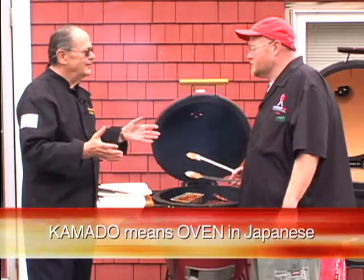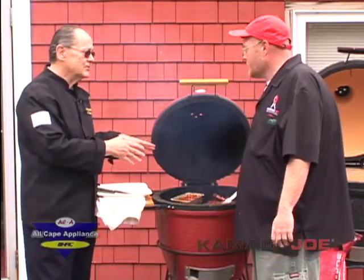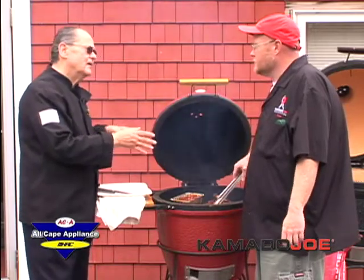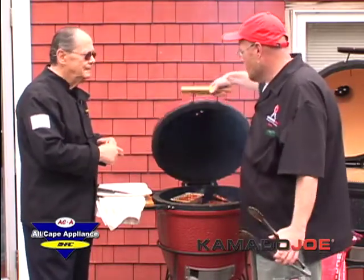Being here on Cape Cod, you can also do fish on this — nice salmon. Kevin does a lot of fish: salmon, trout, striper. Fresh fish is awesome on it. You can also smoke with this — true smoking overnight. You just set your temperature, get it where you want to go, walk away, and it'll cook all night long.